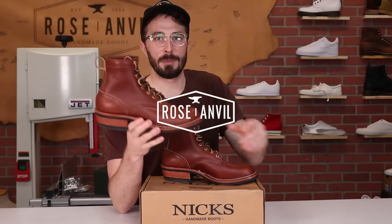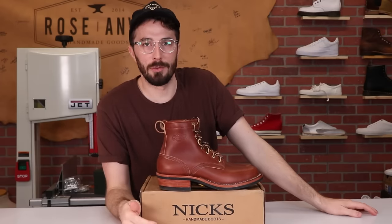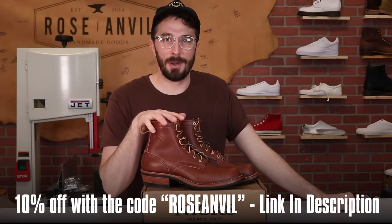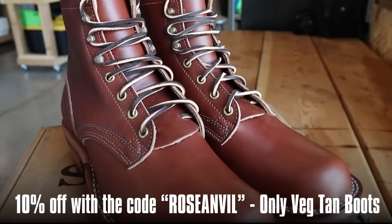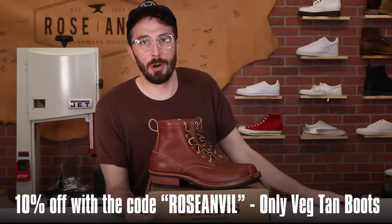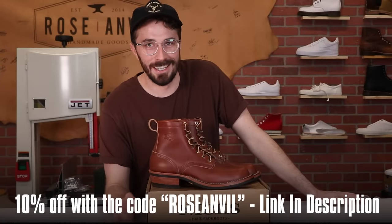Today I'm cutting in half NYX vegetable tan leather boots and also going to run some more super scientific tests on this leather so we can compare it to chrome tan leather. This video is sponsored by NYX, so if you want 10% off any of their vegetable tan leather boots, use the code ROSEANVILLE at checkout. The code is good until the end of August.